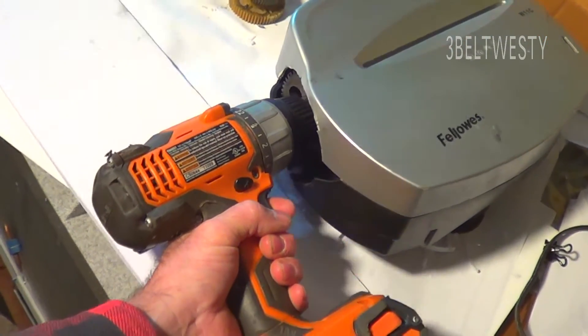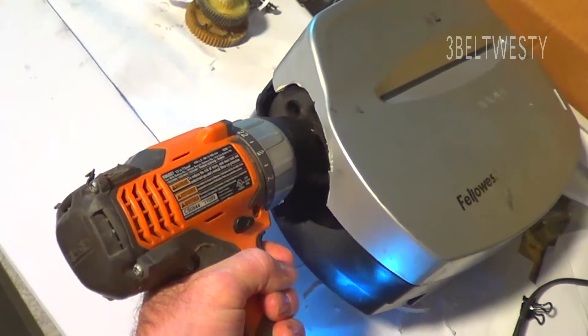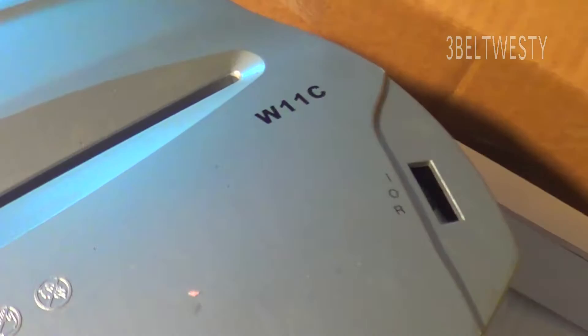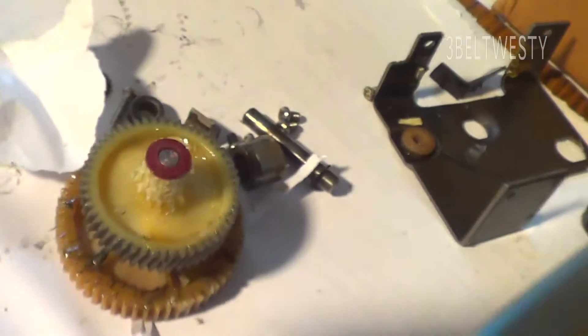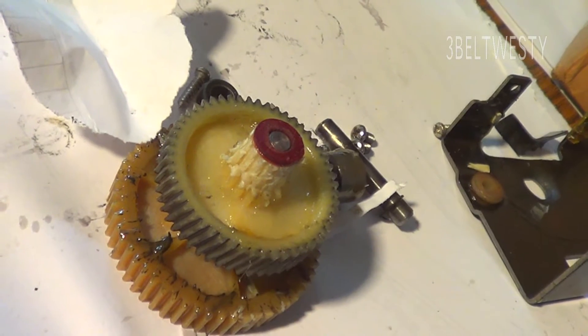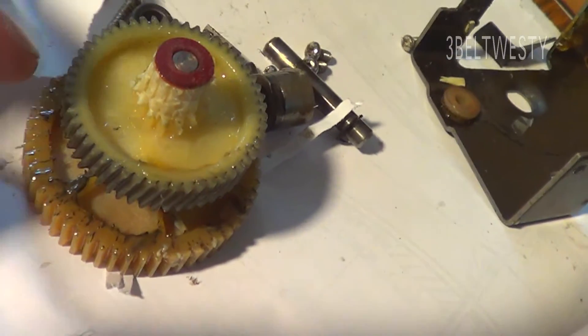Here's a shredder powered by the electric drill. It's a Fellows 11C — there's a gear that I sheared off and I can't flip that around. There's another one on the internet that shows a guy where you can push it through, but this one's not like that.